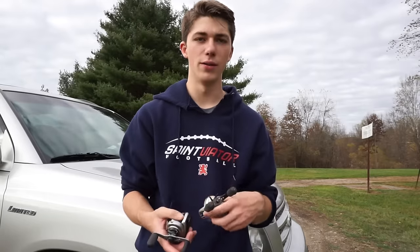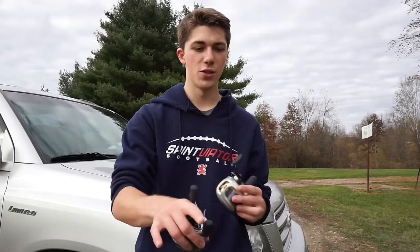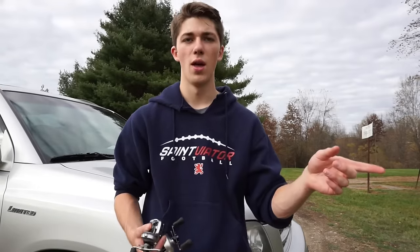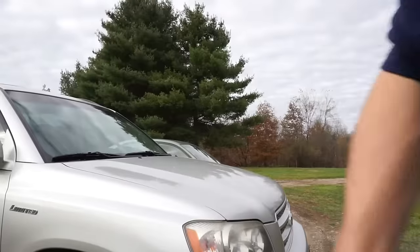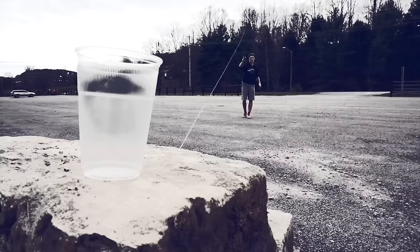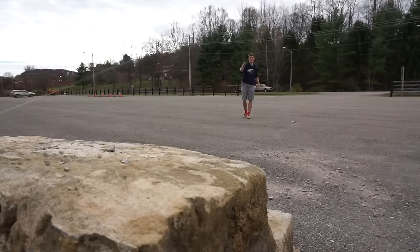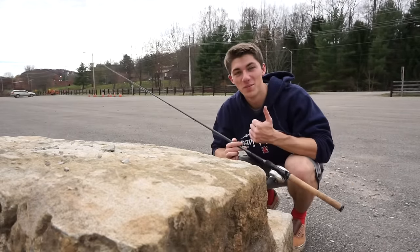If you have any questions about the Metanium — whether it be the new one or the old one — feel free to shoot me a comment in the comment section below. I can answer some questions regarding drag, weight, and all those statistics and specs. If you have any other questions feel free to email me or drop a comment below. As always, good fishing and I'll catch you guys next time on the next episode of Fishing the Midwest.